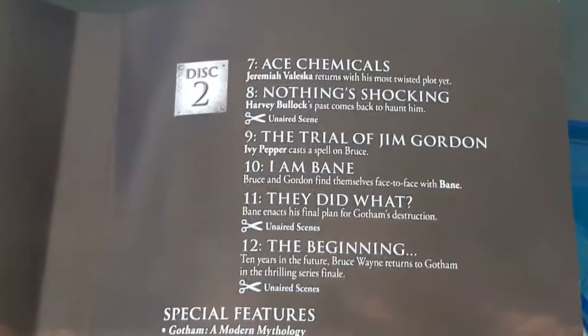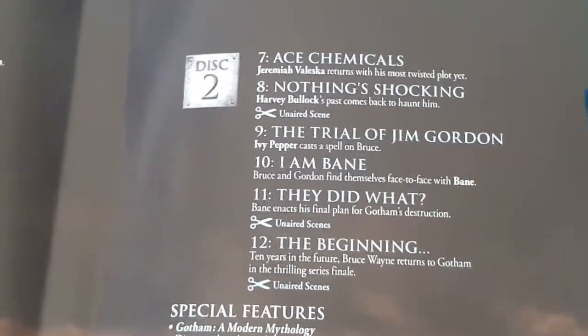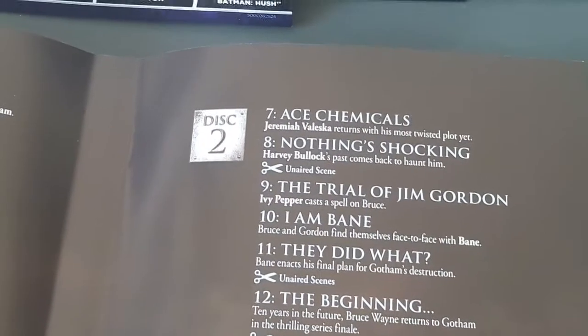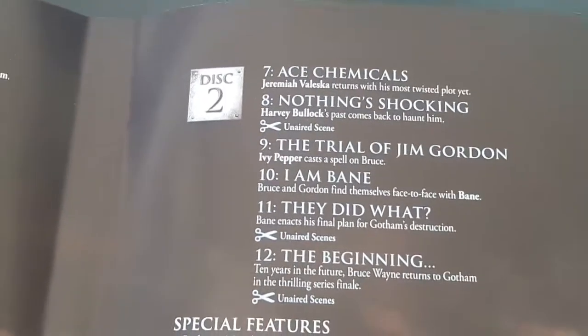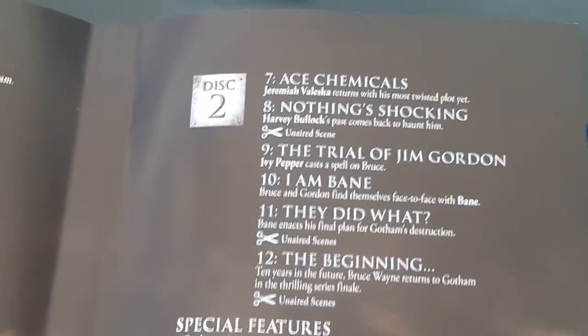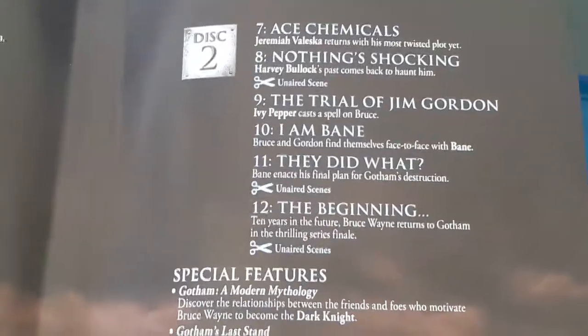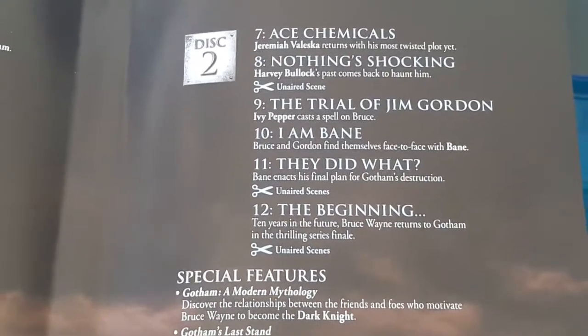Now disc two: 'Ace Chemicals' — which I think is a really cool episode title. It says Jeremiah Valeska returns with his most twisted plot yet. 'Nothing Shocking' — Harvey Bullock's past comes back to haunt him. Unaired scenes. 'The Trial of Jim Gordon.' 'Ivy Pepper casts a spell on Bruce.' 'I Am Bane' — Bruce and Gordon find themselves face to face with Bane. 'They Did What' — Bane enacts his final plan for Gotham's destruction, plus unaired scenes. Episode 12, 'The Beginning' — ten years in the future, Bruce Wayne returns to Gotham in the thrilling series finale, plus unaired scenes.